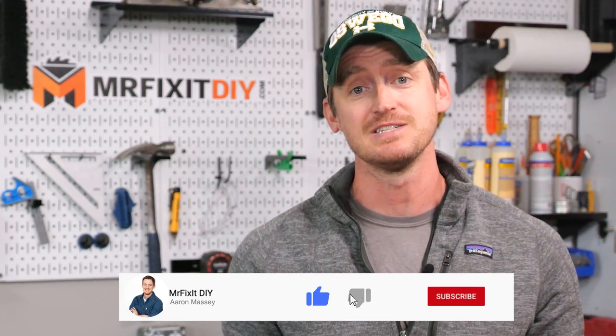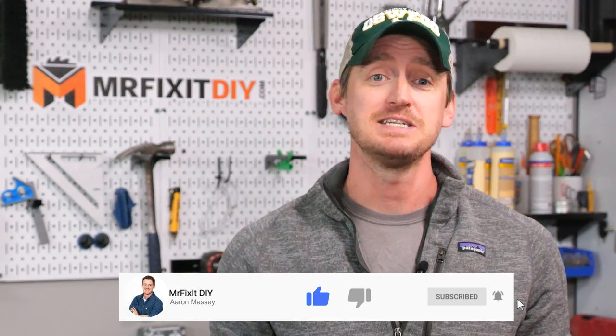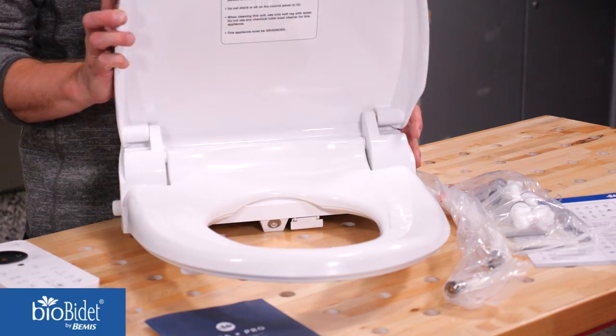If you've followed me for a while, you know that back at the beginning of the pandemic, I did a bidet install video. However, we've since moved to another state and I felt it was time to step up my bidet game. So I partnered with BioBidet by Bemis to install their new USPA Pro Bidet.